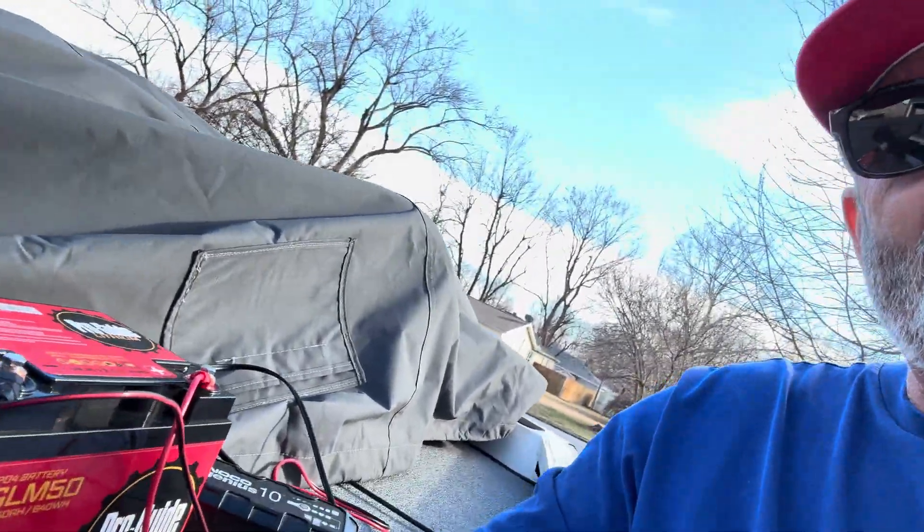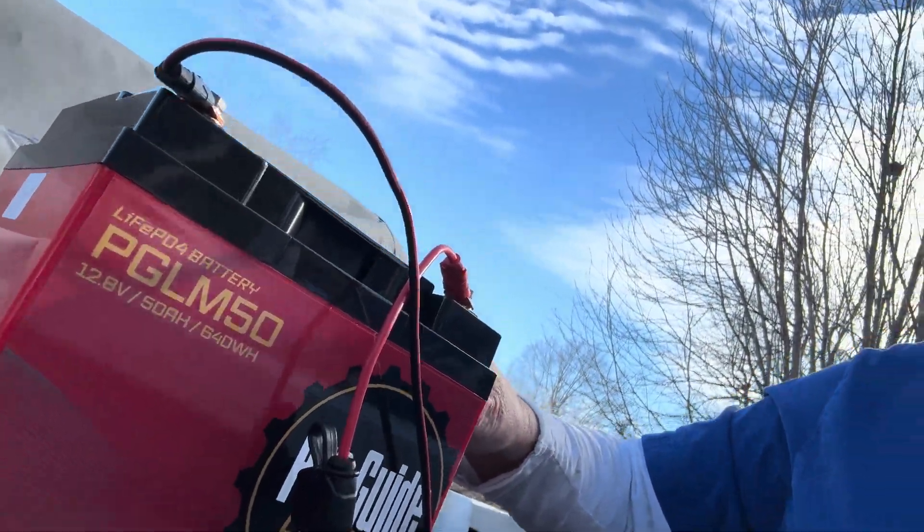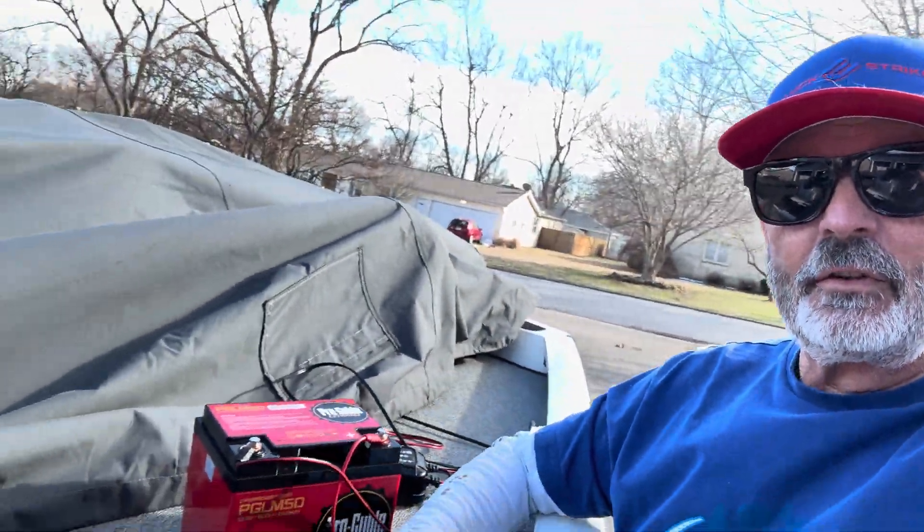I'd always heard that cold weather is just bad, that's hard on them. I could have very easily taken a lithium out — this Pro Guide that I use right here, it's not a very big battery, and it'd be easy. But I'm talking about the one in my boat. I've got this one out just for scale, and we'll talk about it here in a second.